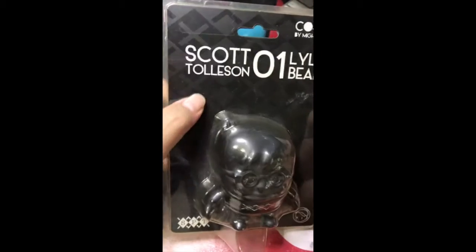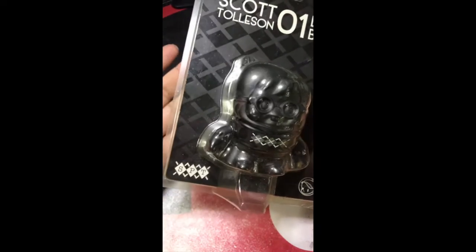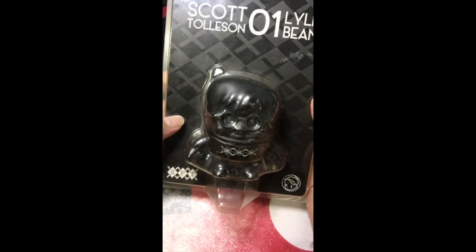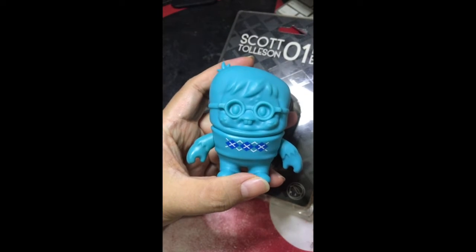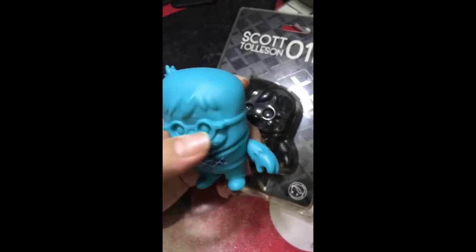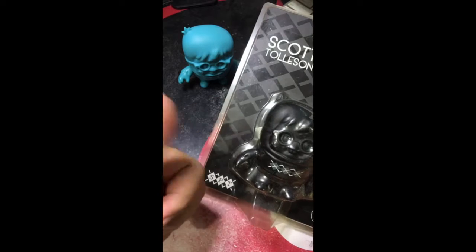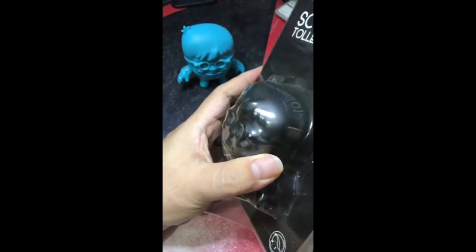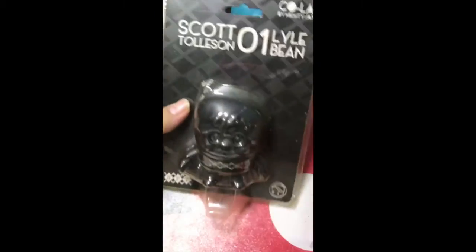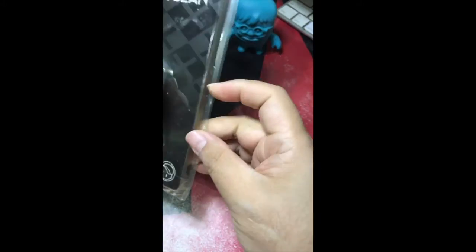This is a collab by Mighty Jacks — Scott Tolson — and the character's name is Lyle Bean. There is a series of colorways; what I have currently on my shop is the black and blue. The purpose of this video is to find out about the interchangeable body parts aspect which I blogged about but don't actually know what it meant.